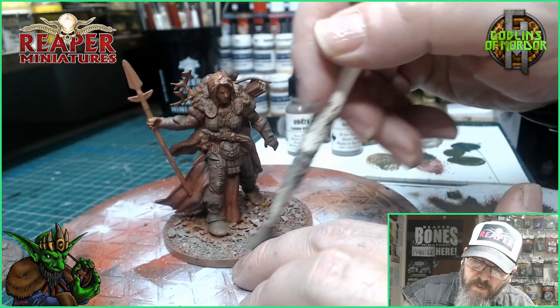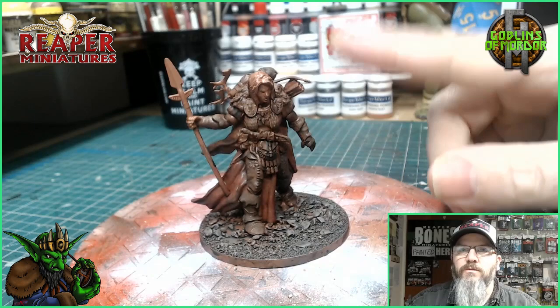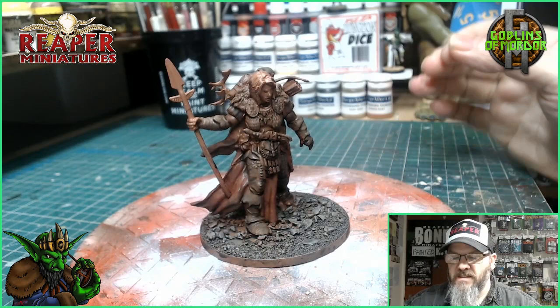The whole base will be given an ink wash as well as the miniature once it's dry. The ink wash is all dry now. What I'm going to do is add all the details to the miniature — add in the face details — and then come back and finish off the base with the snow.